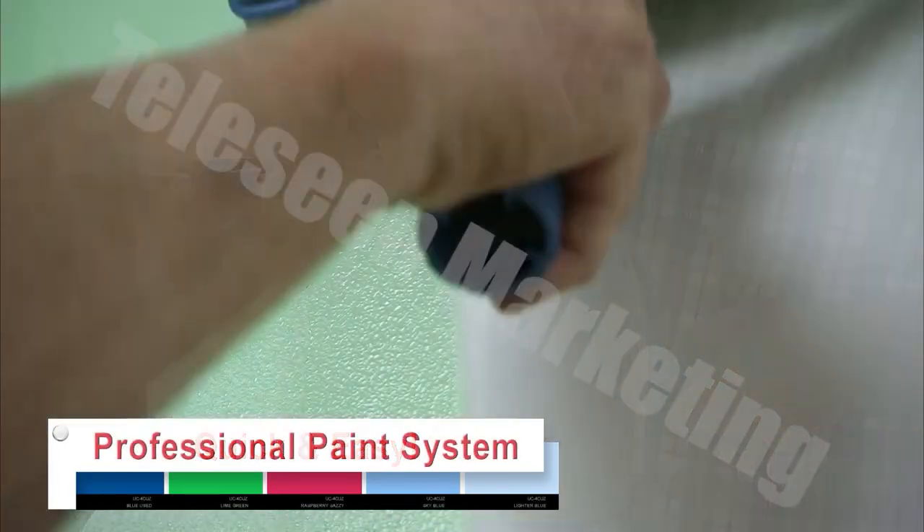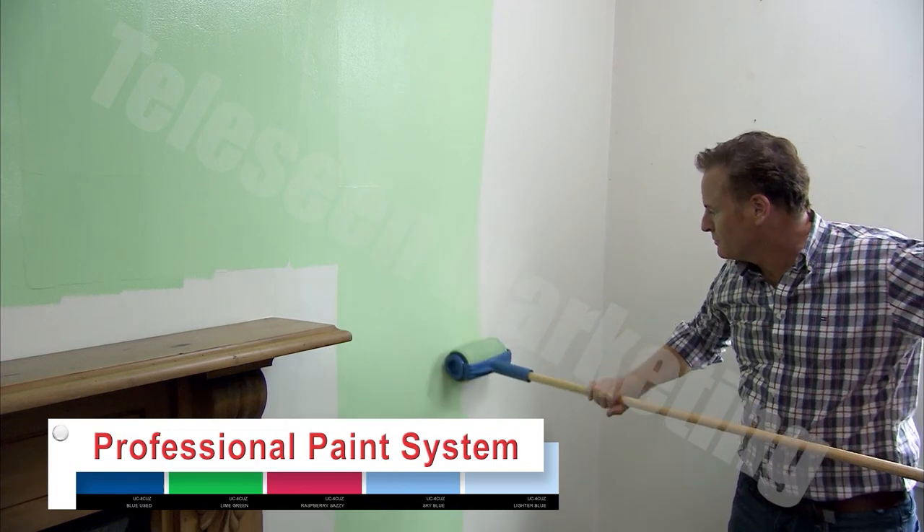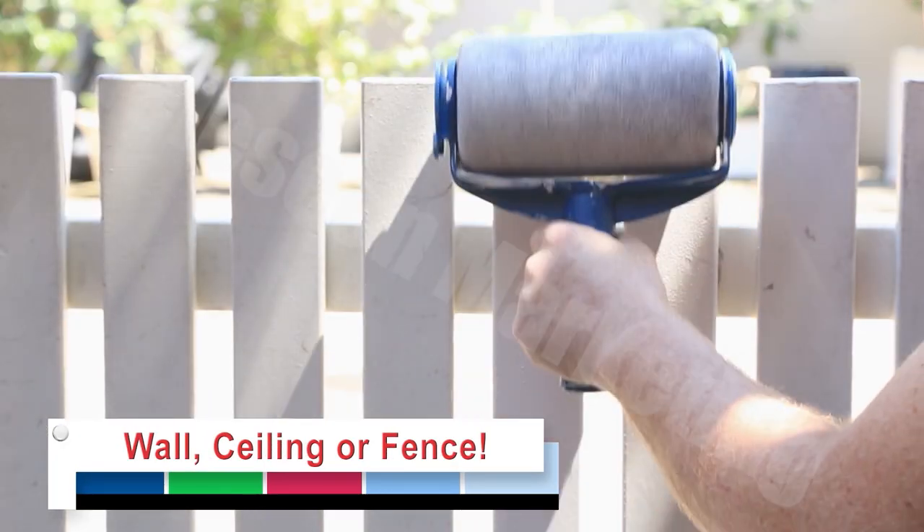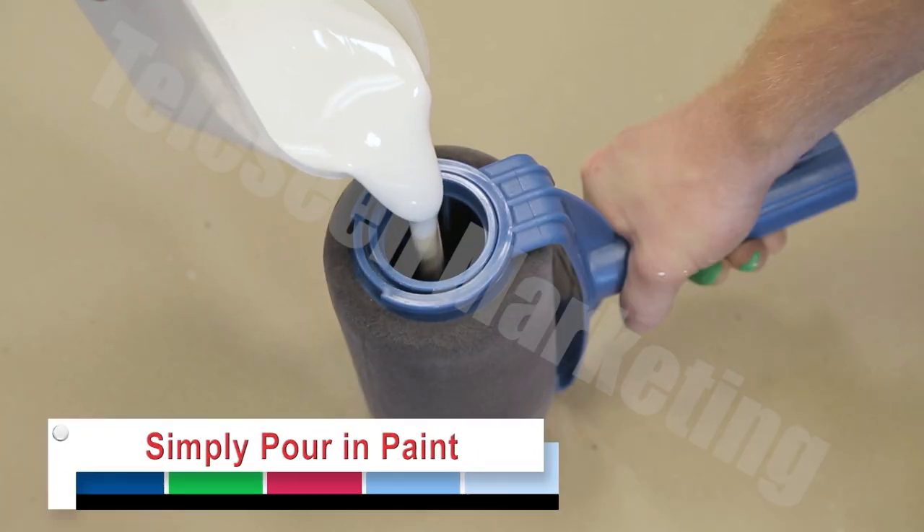The quick and easy professional paint system that can transform the look of an entire wall, ceiling or fence in just minutes. Simply pour in your favorite paint,